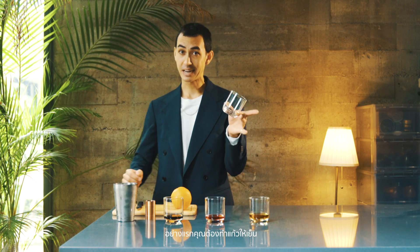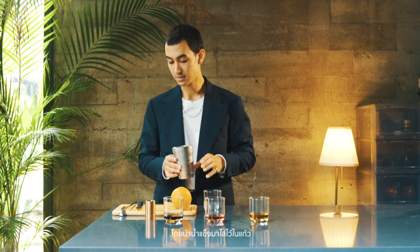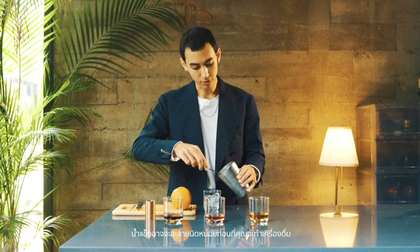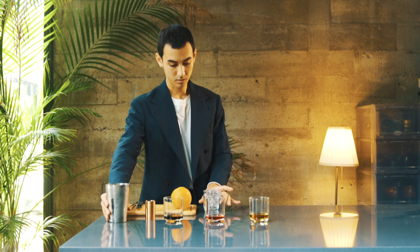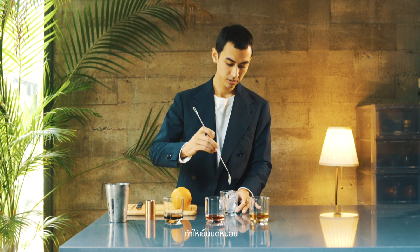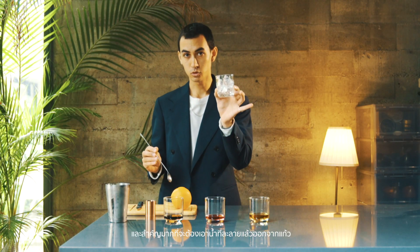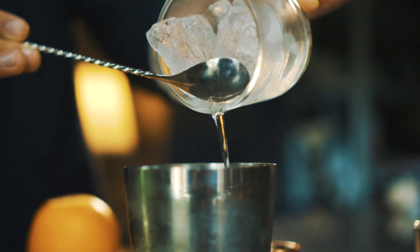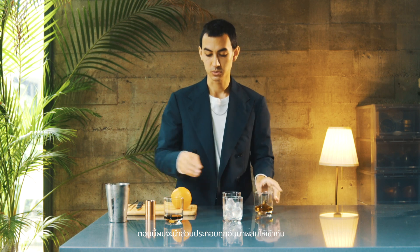First of all, you want to chill your glass because this is a cocktail you want to drink cool. So put the ice in the glass — it's gonna melt a little bit before you're done, so it's okay if the ice goes above the rim. Chill it a little bit, then discard the excess water.